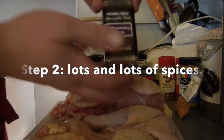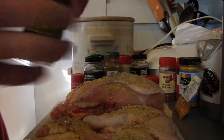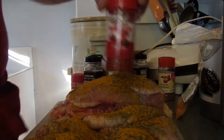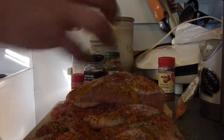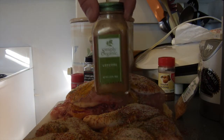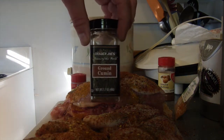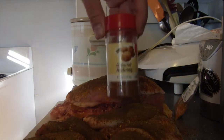Step two is to put lots and lots of spices on the chicken. I pretty much put on anything that looks interesting. You might want to be careful with the spicy spices like cayenne and red pepper flakes, but pretty much everything else can be experimented with with low risk.